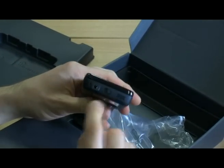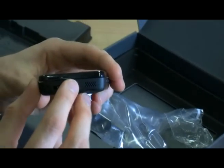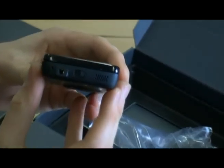Looking around the edges, we've got the 3.5mm headset jack. There's also what I presume is a lock switch — I'm not sure if you can see that, but you can switch it off and on.